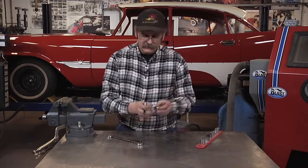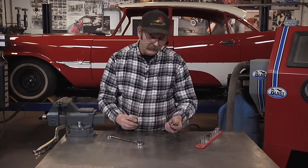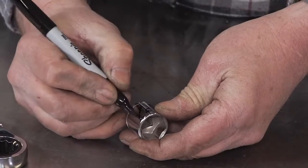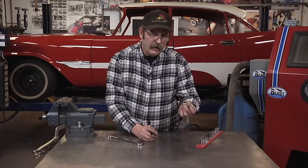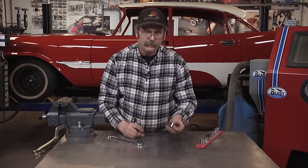Same goes for sockets. Some of these have sizes so small you can't really see them. Just mark the size of your socket in Sharpie. After it dries, it'll stay on there for a while and you'll know exactly that size. If it comes off, just remark it again.